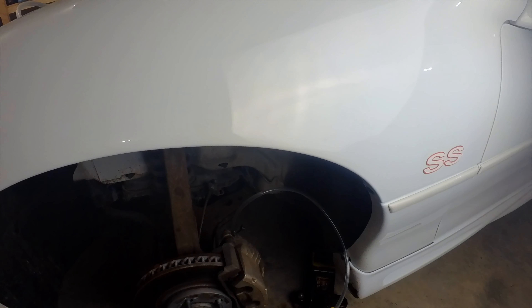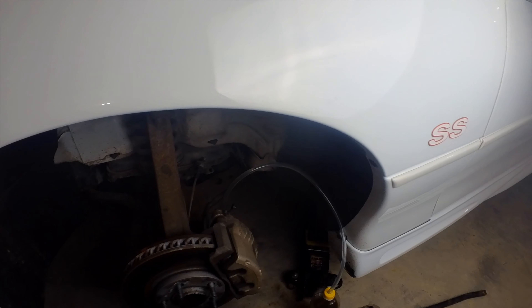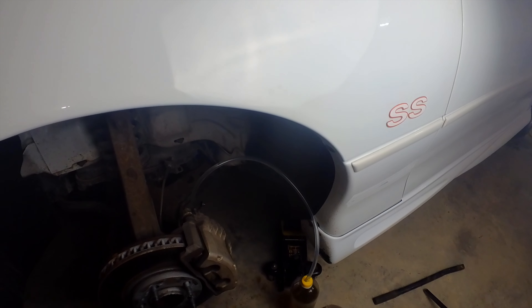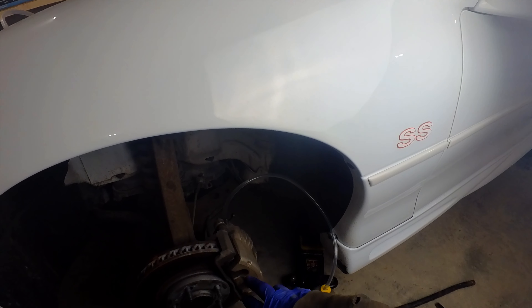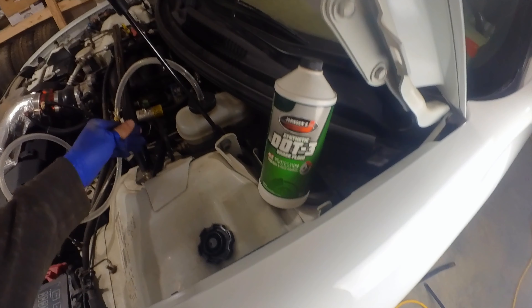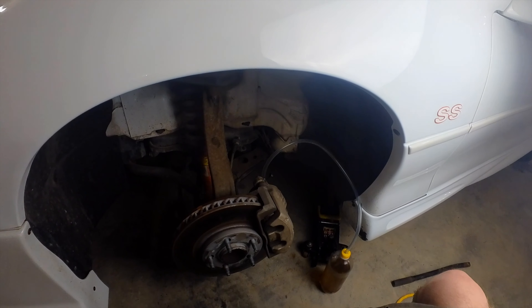Okay guys, she's all bled, all the old fluid is out, she's all new. As far as how often this should be done, some people say two to three years. I've run vehicles for years and years and never done it, but I just wanted to do it for the Camaro. I don't expect to see any difference because I've done this before and didn't notice any. Even with a master cylinder brace, these cars seem to have a little bit of sponginess in the pedal built right into them.